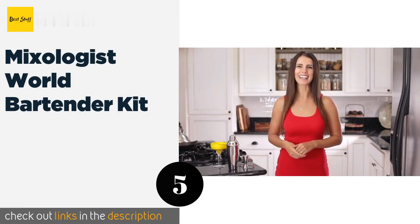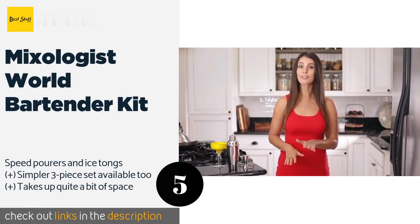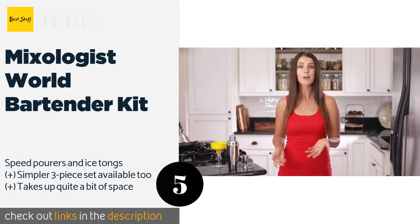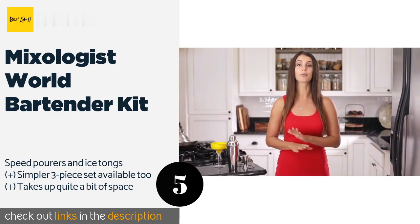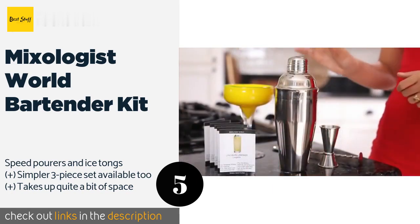The next product is the Mixologist World Bartender Kit. It comes with everything you could need, from a lemon squeezer to a muddler. In addition, you'll receive a convenient stand made from environmentally friendly bamboo, so all the pieces will be right at hand. The price is around $48 — check out the product link in the YouTube description below.